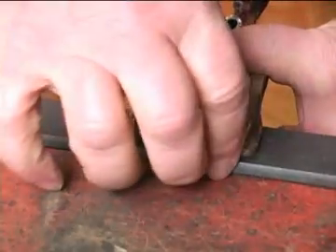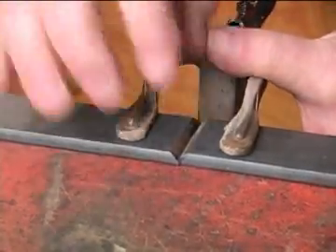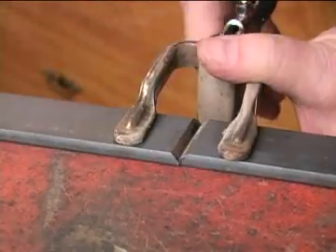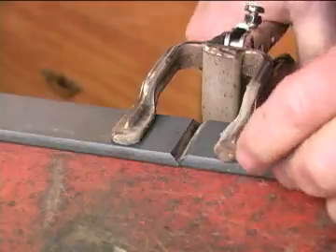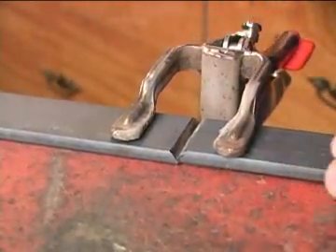Now clamp the pieces in place with the bevels together. As with any welding job, you want to take your time and get the alignment right. I like using this Bessie clamp for jobs like this because it lets me hold both pieces firmly yet weld in between them.